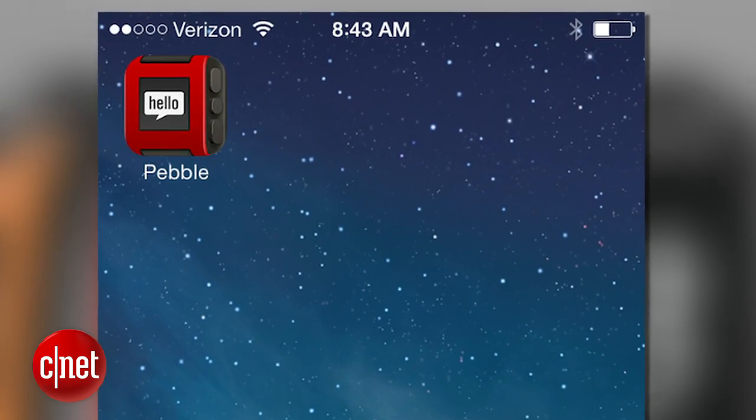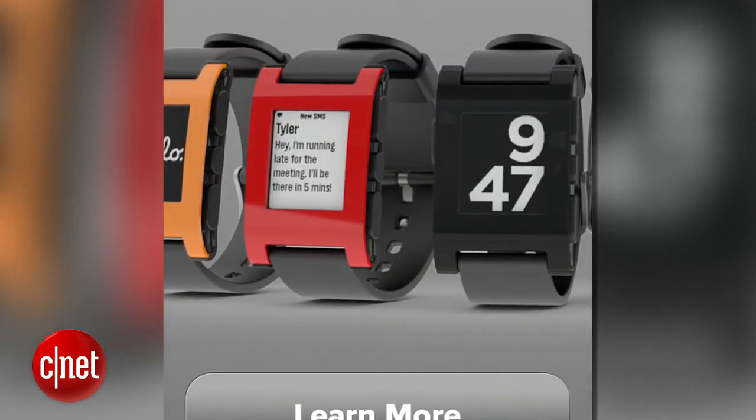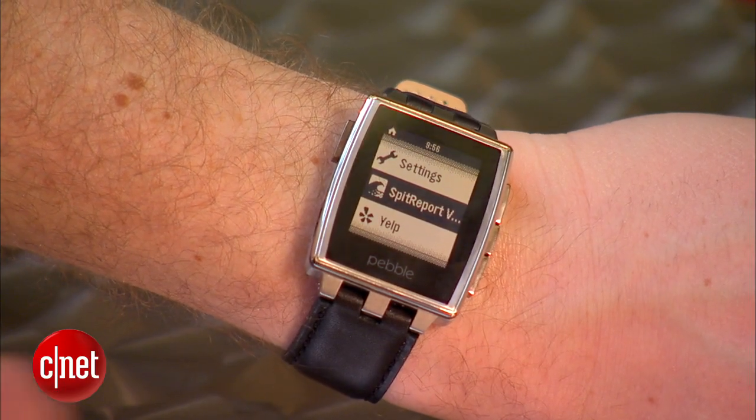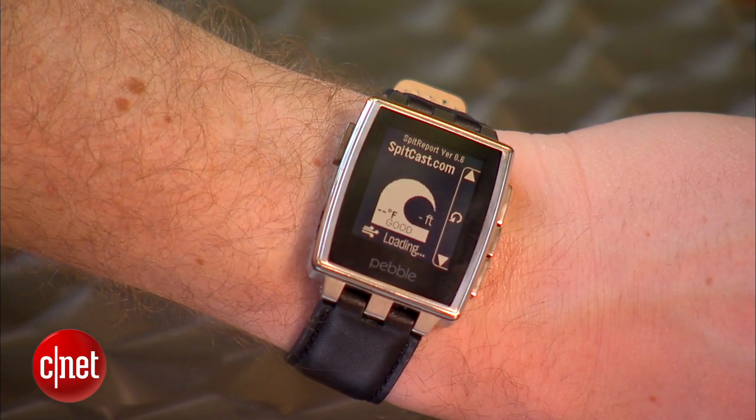We've also launched the Pebble App Store, which enables people to find thousands of apps that are available for Pebble and put them onto their wrist. This is a surf report from spitcast.com.